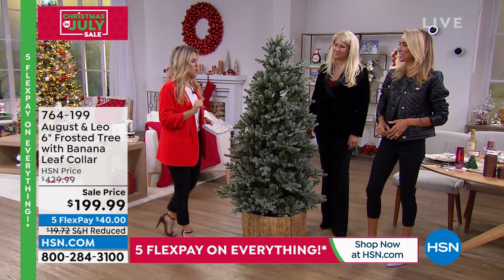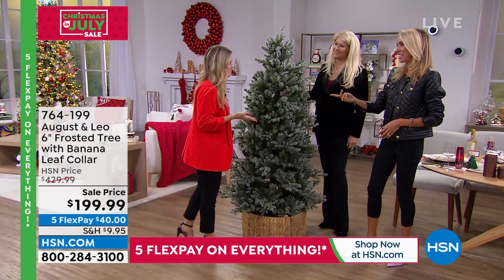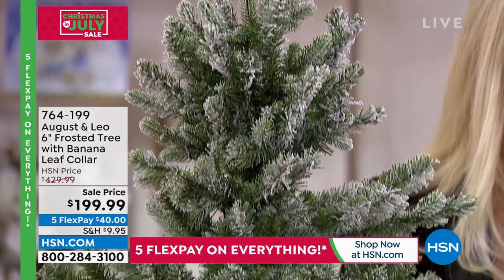$40 gets this beautiful tree home. I actually own an August and Leo Christmas tree, so I'm a little partial to their design. I remember right before you ordered, you texted me — you had quite a question.